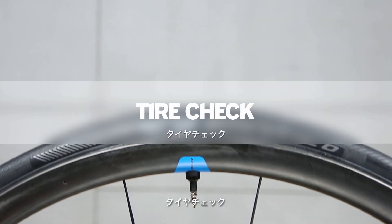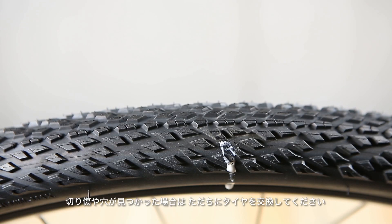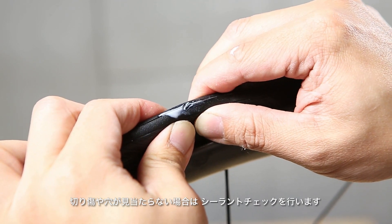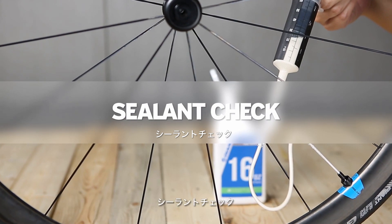Tire check: Check the tire tread and casing for any visible damage. If there is any visible damage to the tire, such as cuts or punctures, replace the tire immediately. If there are no visible cuts or holes, please go to step 2, Sealant check.